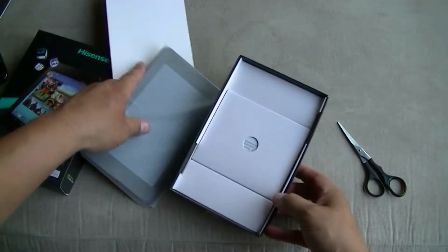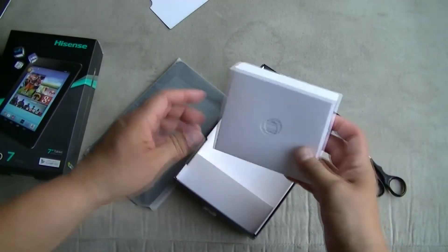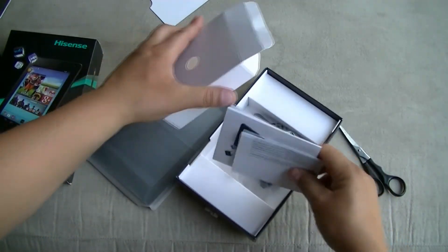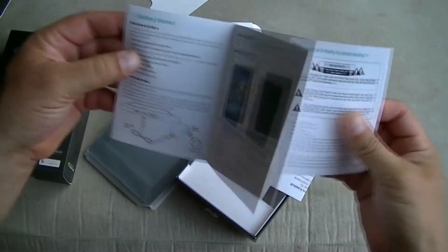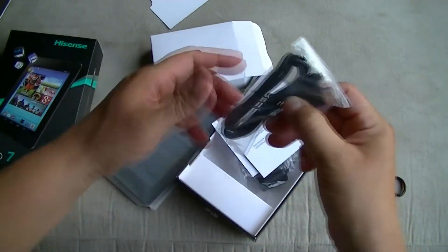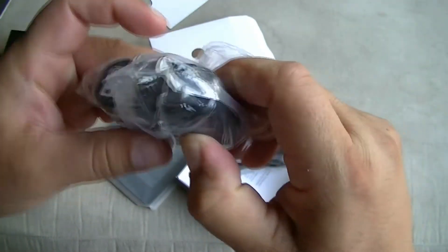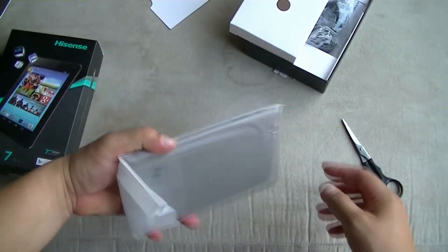So let's take a look at the box first and see what comes in it. We get the user manual, instructions, and all that. We also get the USB cable to charge and transfer information, and the charging connector for the USB. Let's put this aside — here's the actual tablet, guys.